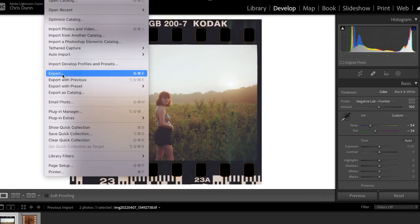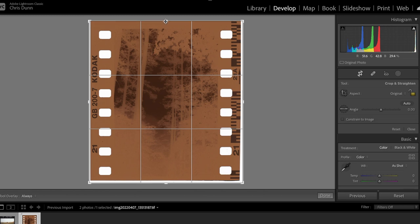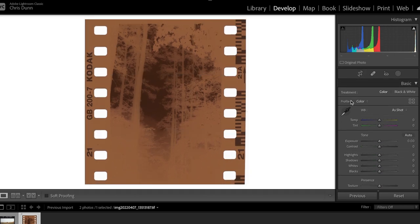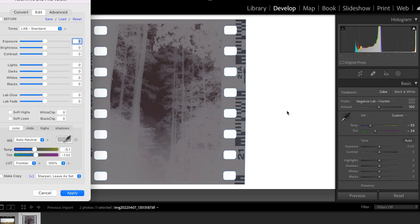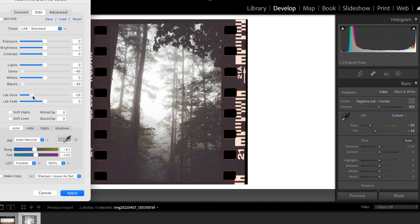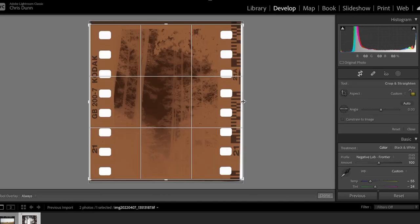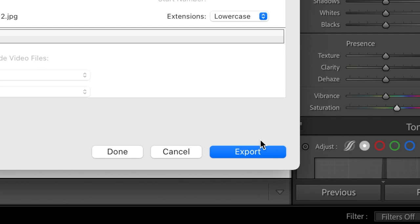Let's save this photo and then do the one on the end of the strip. Once again, I'll crop it down to how I want it, use the crop tool, and now we're ready to convert the negative — this is always the best part. Again, expect to bring everything down after conversion. This photo is actually turning out better than the other one. Some photos just work well for this and others don't — it's a bit tricky, but this is how I do it.